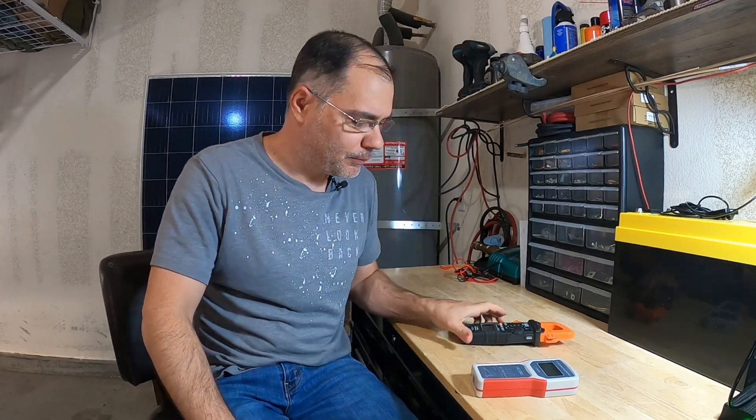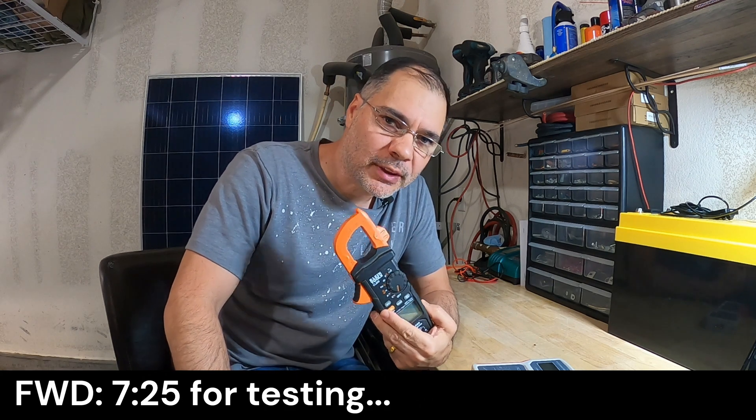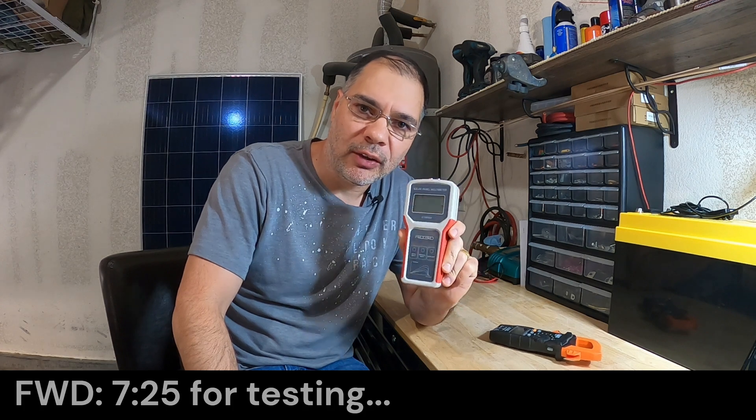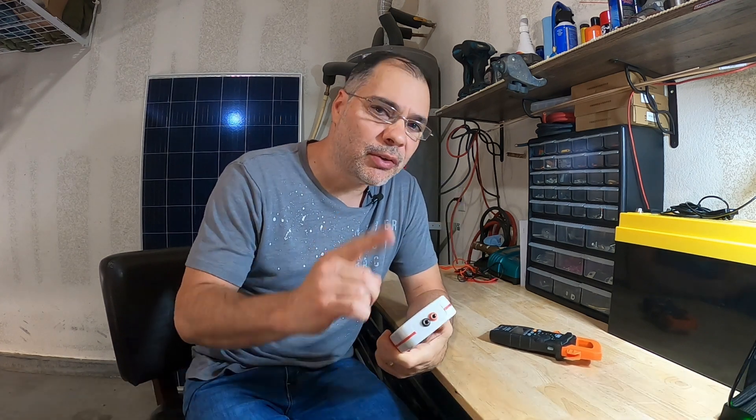Hey guys, welcome back to the channel. Today we will be testing solar panels. We'll be using a general purpose multimeter and we'll also be using a specialized solar panel multimeter. The purists should love this. Let's get started.